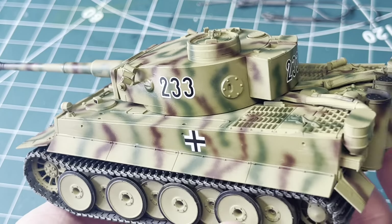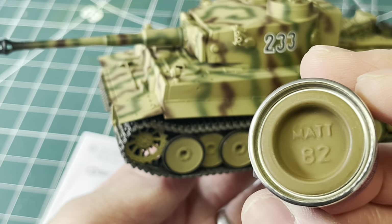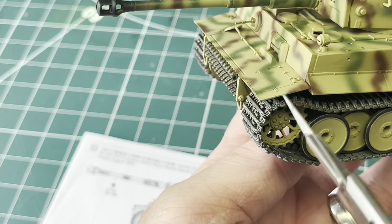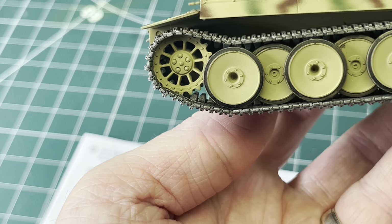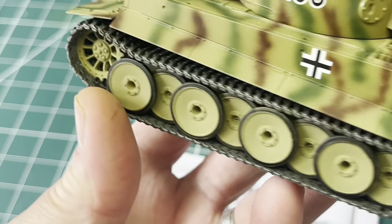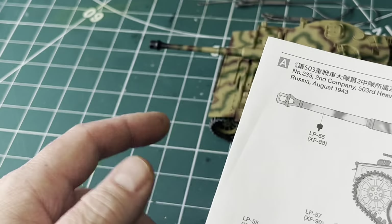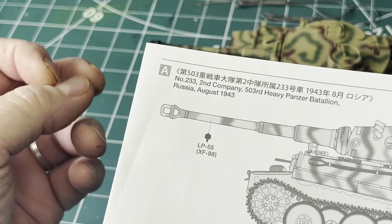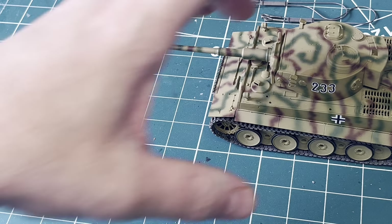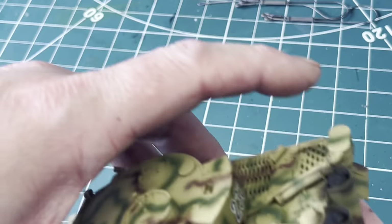The transfers have gone on perfectly, no problems — just the crosses and the three hull numbers. Now I'm going to give it a coat of dust using Revell 82 matte — it's a nice earthy colour. I'll airbrush around components that would pick up dust: around the mudguards, around the wheels, on the outskirts, around the back where it pulls up dust as the tank drives along, a bit more on the back deck, and around the back of the turret. This is tank 233, second company, 503rd Heavy Panzer Battalion, Russia, August 1943 — so a dry, dusty summer scheme. I don't want to go too mad with weathering and obliterate the stripes.